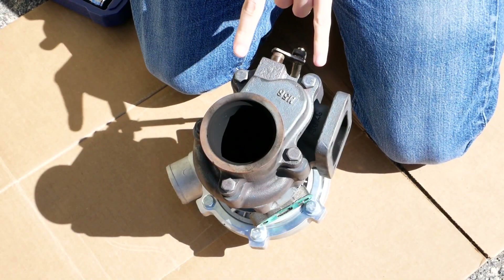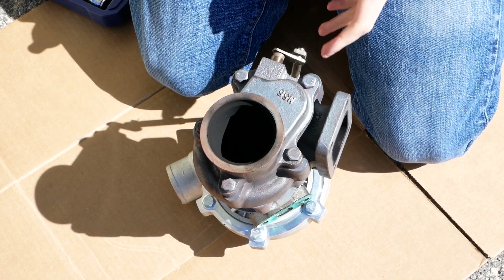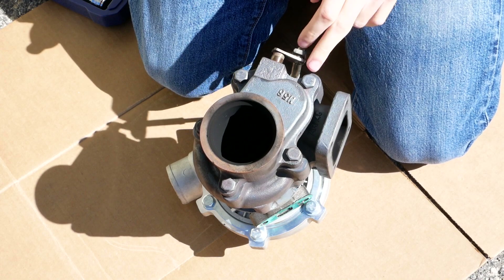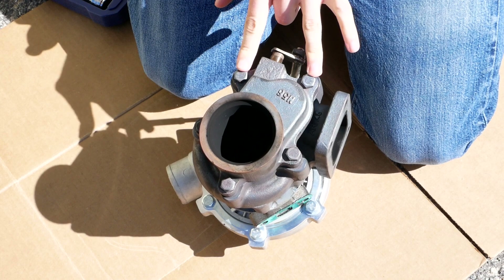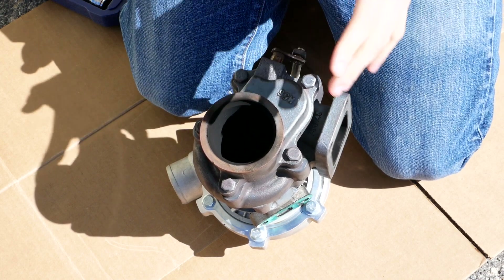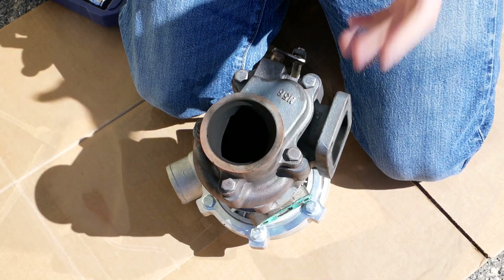Right here I'm just going to go ahead and take off all the bolts that hold on this wastegate housing. Some turbos will have an integrated wastegate housing, but since this is a cheap one, this is what we got. So we're going to go ahead and take this off and then I'll show you what we're going to open up in here to allow more flow through that wastegate.